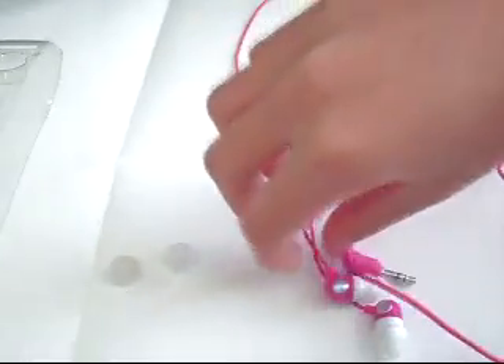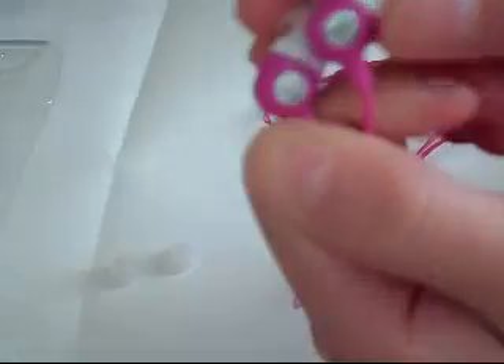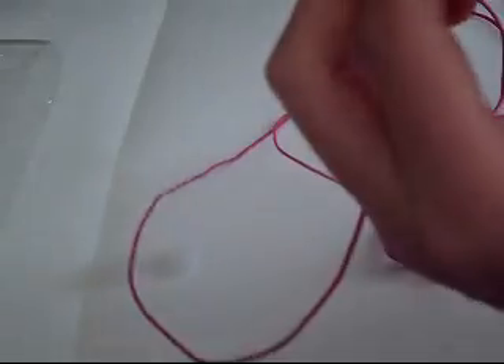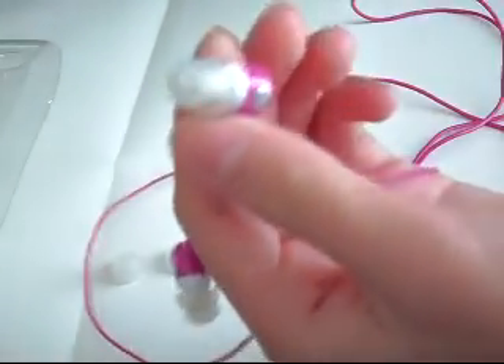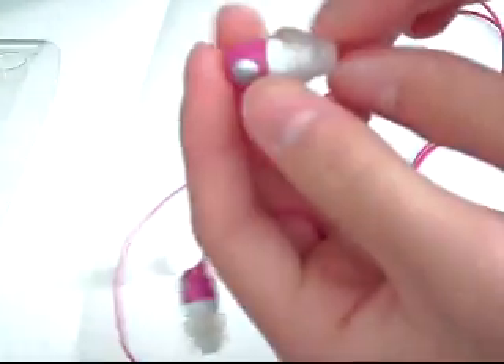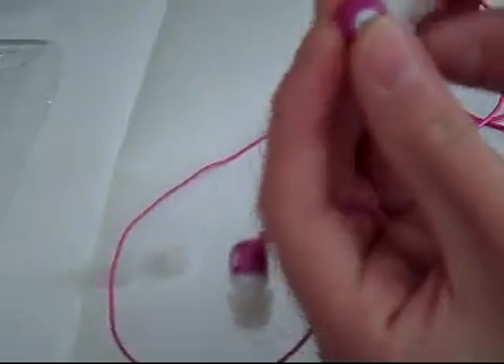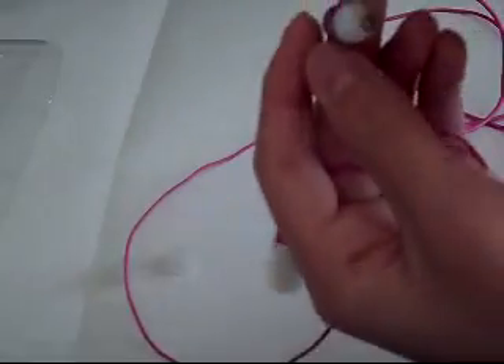Here are the FG In-Ear Series headphones. As you can see, it looks pretty nice. It says FG right here, and right and left markings. It's made out of plastic. These fit in your ears pretty well. These are the double-layered sleeves, as you can see here. You can take these off and replace them super easily — just pull them out, simple as that.